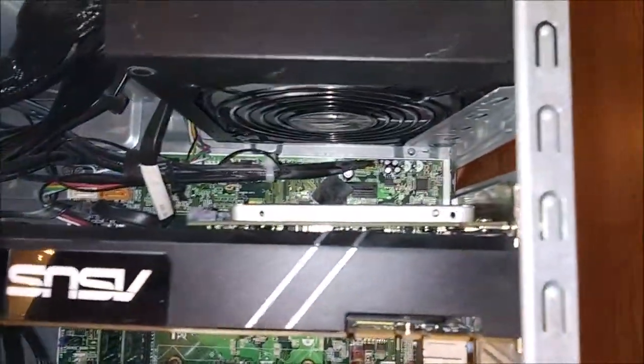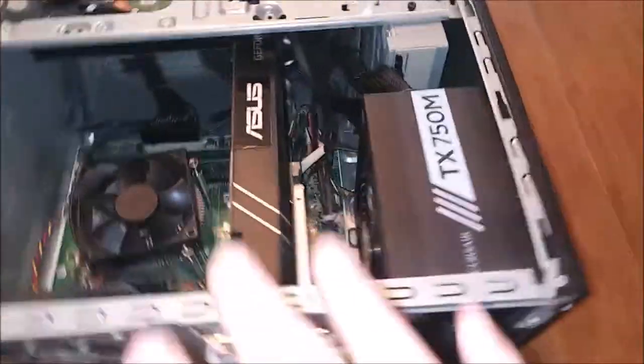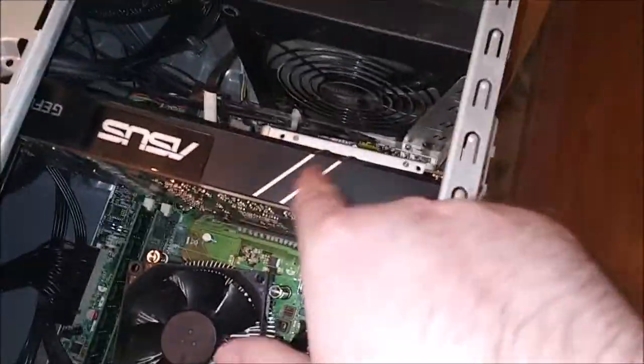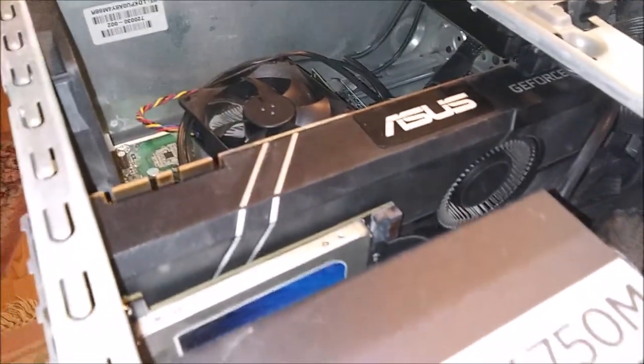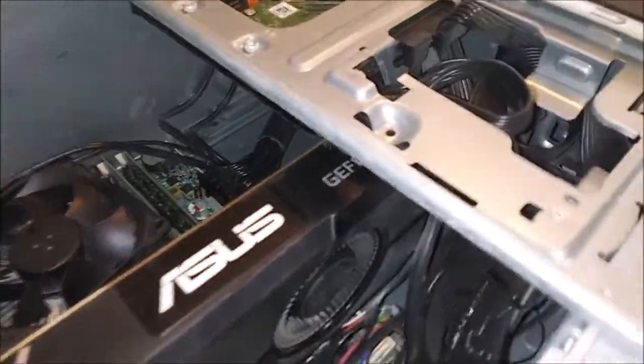I like the jet-black styling of this card. It would have been really cool if someone painted the silver lines red — sort of a Knight Rider or A-Team vibe, which is what I think of every time I look at it. But I need to get back to cleaning and dusting out this old case.